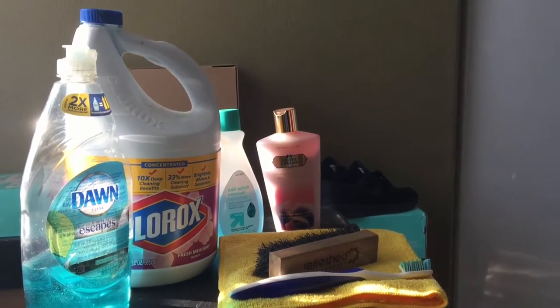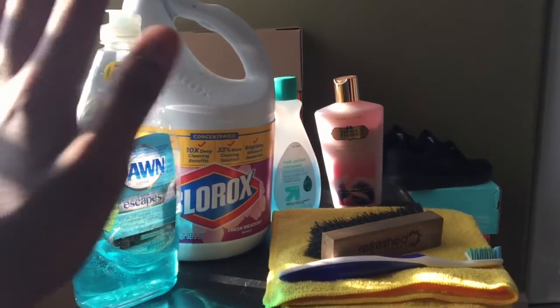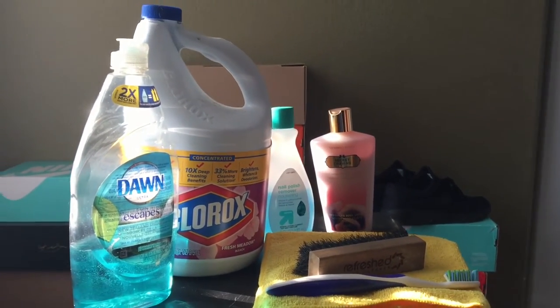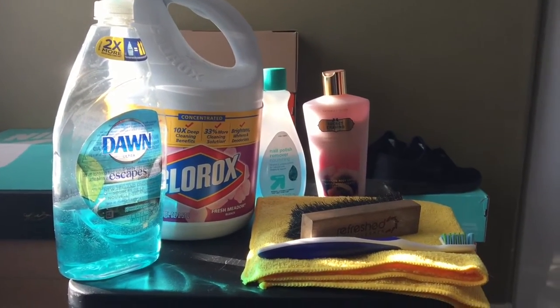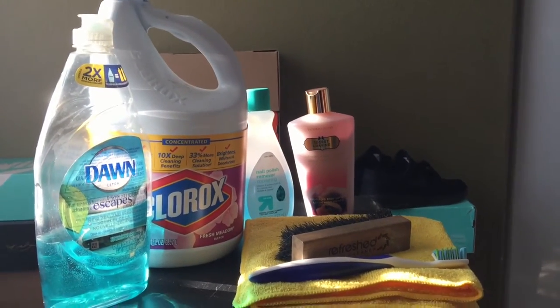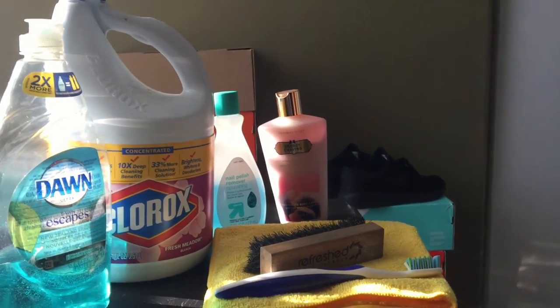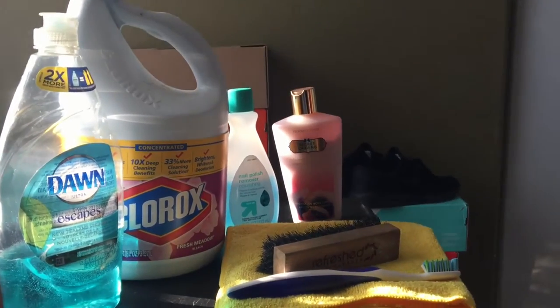Here are all the materials you'll be needing to clean your shoes. This is just basic stuff you can find around your household, which I'm pretty sure everybody has. If not, there are other alternatives, but this is what I have at home and I'm going to be thoroughly going through each one and explaining how to use them and how they'll be effective.